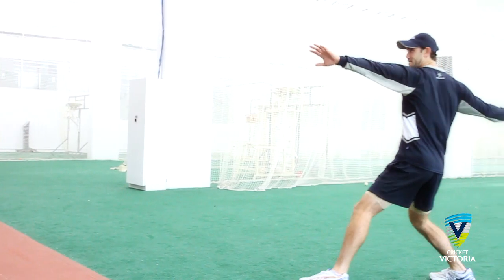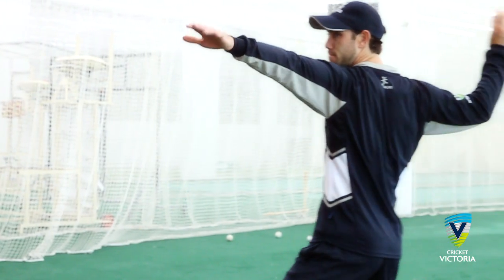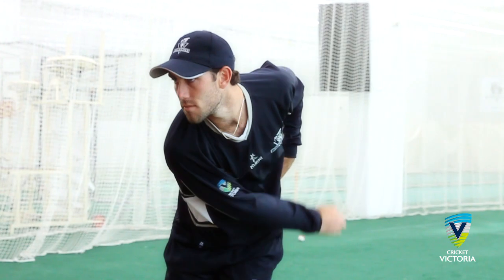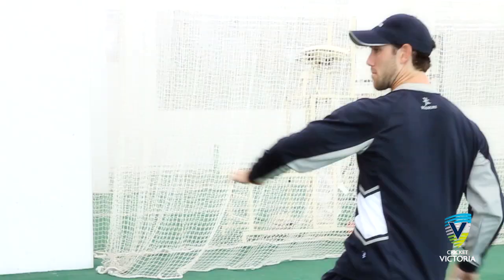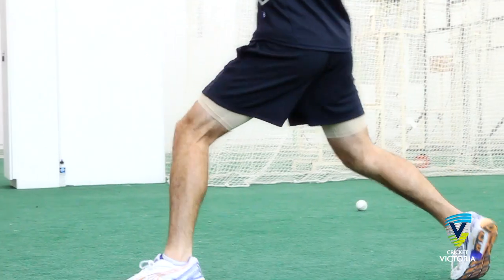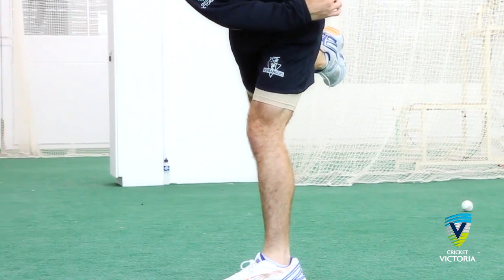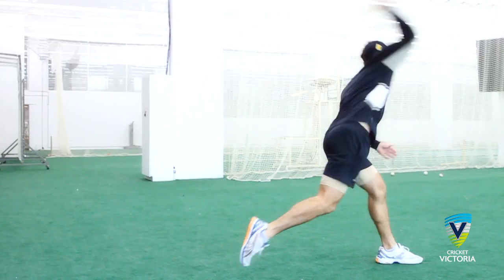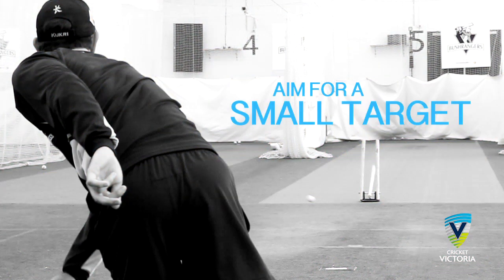Depending on the length of the throw, the arm will extend back various lengths. The fielder should use their non-throwing arm to pull down into the front hip in order to generate power as the arm comes through. Releasing the ball around the line of the head, the fielder should then follow through with the throwing arm past the front hip, with the back leg driving through towards the target. Fielders should aim for a small target, for example the base of the middle stump, to hone their accuracy.